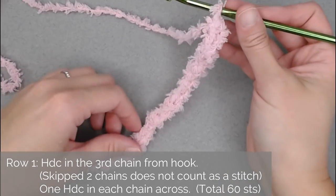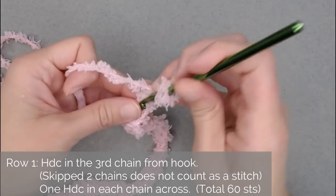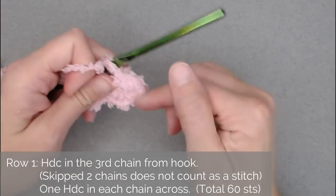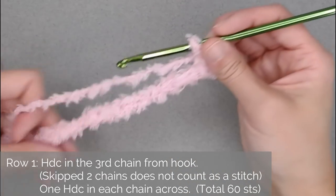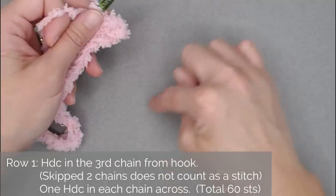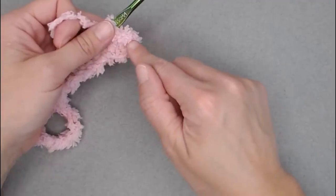For Row 1, we are going to half double crochet in the third chain from our hook. Feel for those chains: 1, 2, 3. Yarn over, insert your hook into that third chain, yarn over, pull through, yarn over and pull through all loops. The skipped chain 2 does not count as a stitch. We're making one half double crochet in each chain all the way across, so you'll end up 2 fewer stitches than you chained. If you chained 62, you'll have 60 stitches in Row 1. I chained 20, so I'll have 18 stitches.